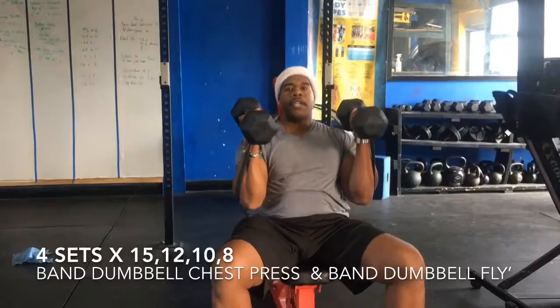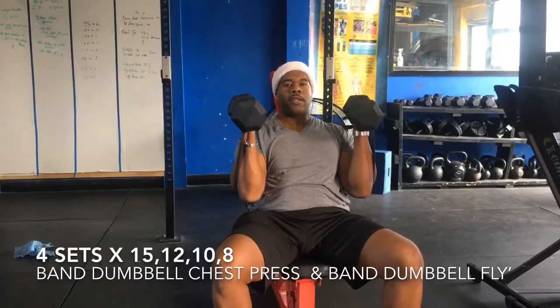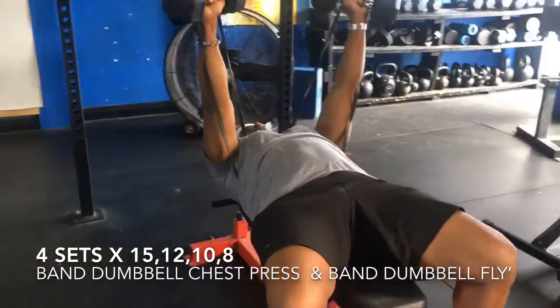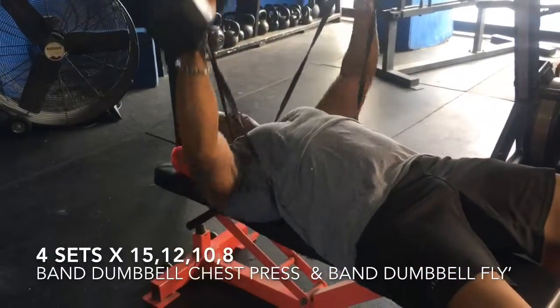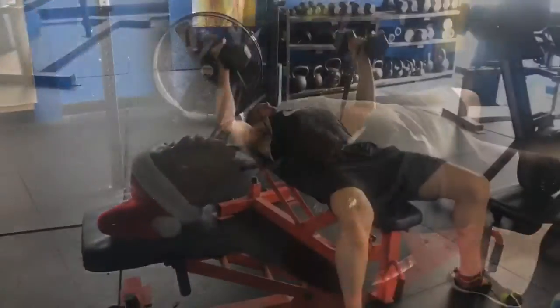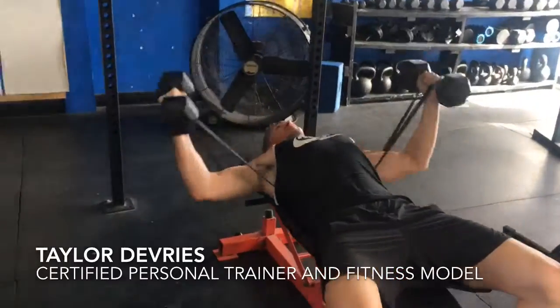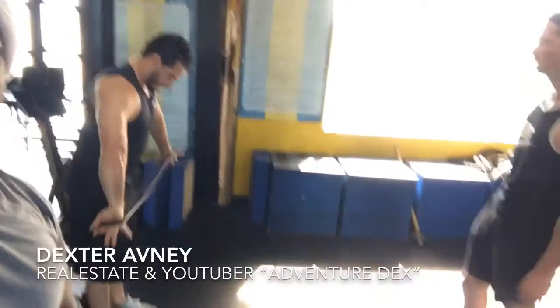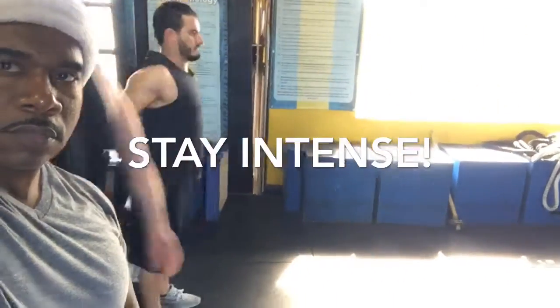We're going to do 10 pressing movements and 10 fly movements. One, two, three — it's constant tension — four, five. That's right, we got banded fly. Whatever you do with the dumbbells, it's banded fly with constant tension throughout.